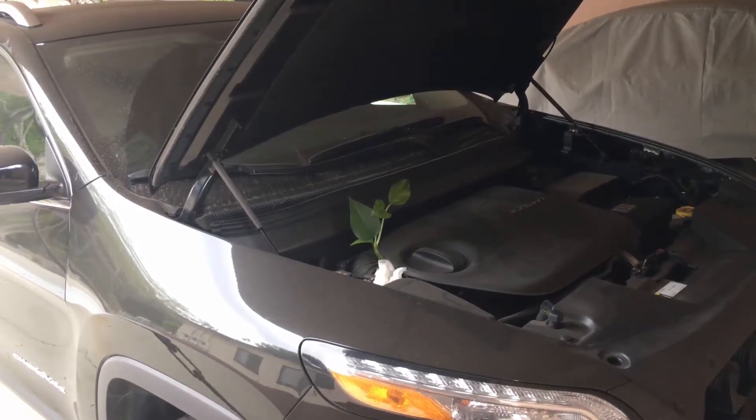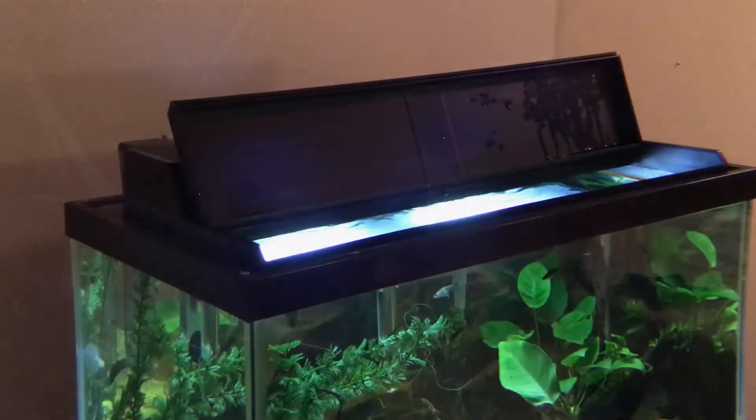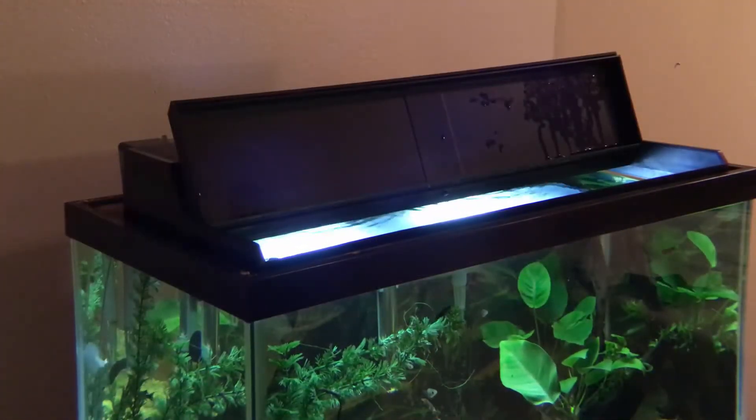Well folks, of course we're not talking about checking under our car hoods as my ridiculous title slide might suggest. We're talking about checking under our aquarium hoods.